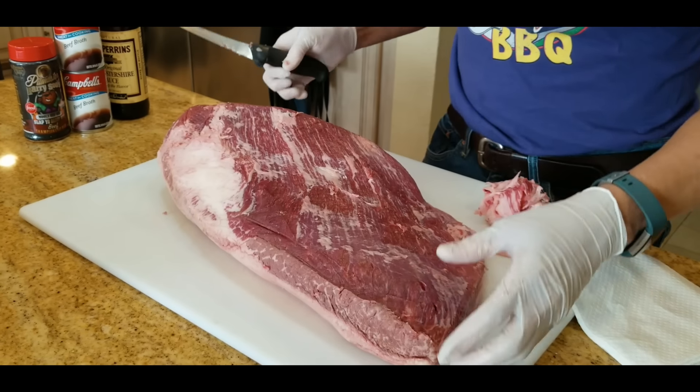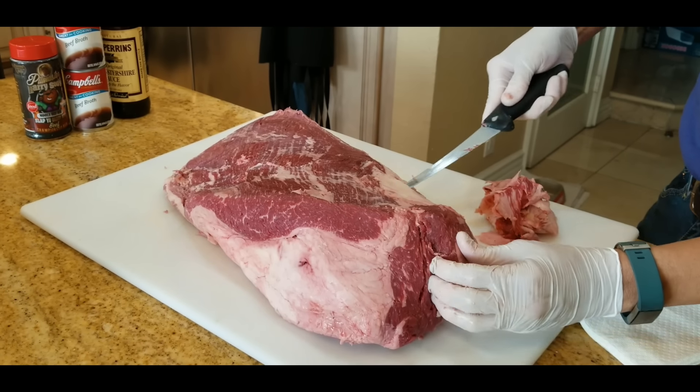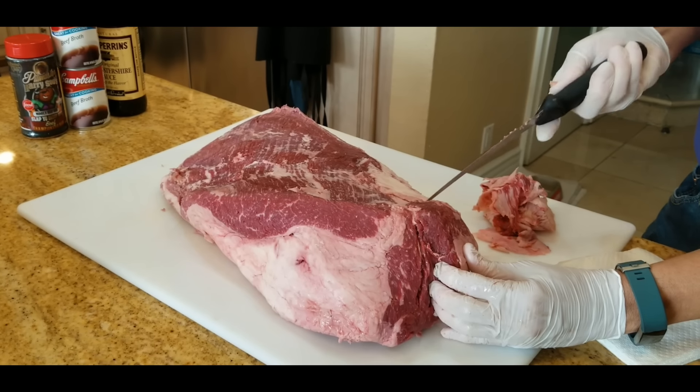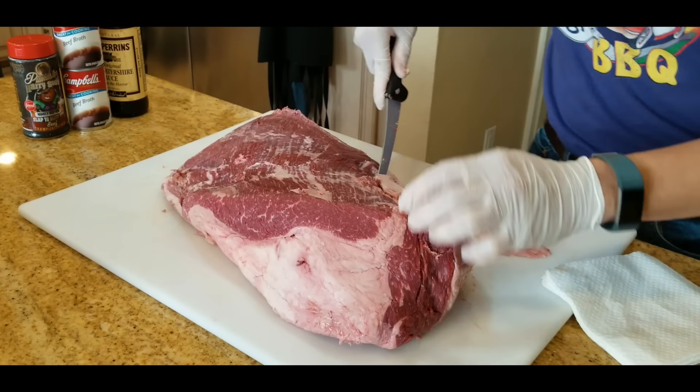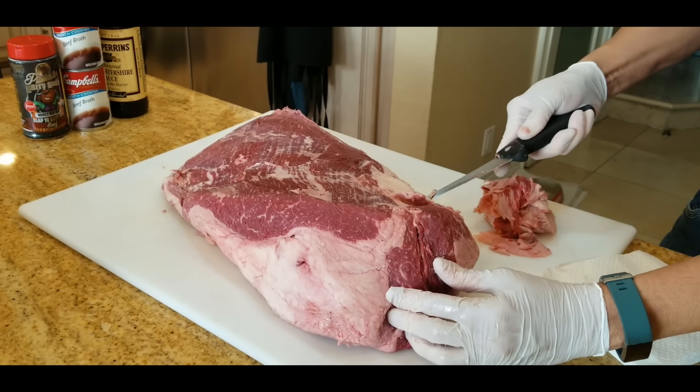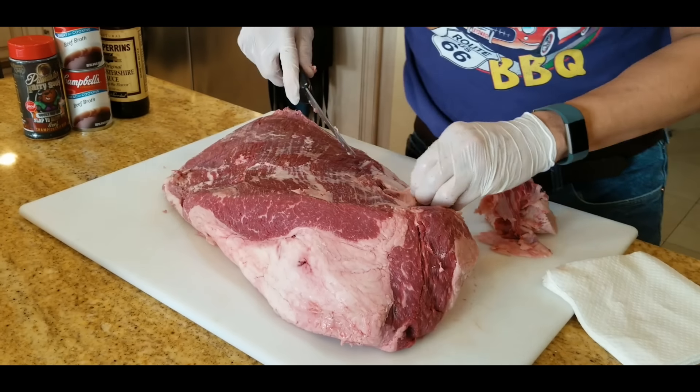I'm going to keep the trim very simple. I'm just going to go ahead and remove the fat layer between the point and the flat so I can get maximum burnt ends to create those morsels of beef heaven. Cut some of the eye fat out, and cut away some of the fat on the back of the point muscle to create beautiful burnt ends.